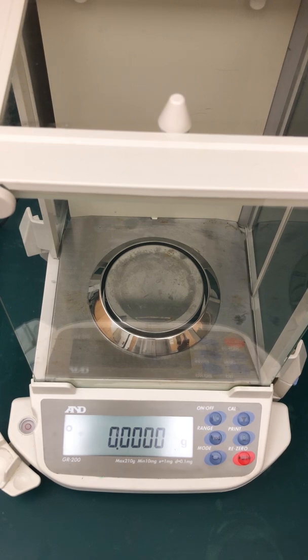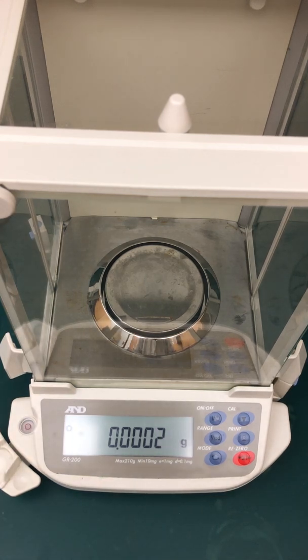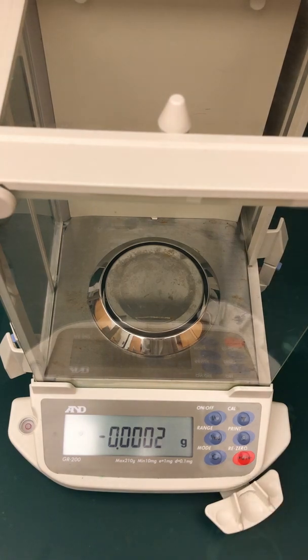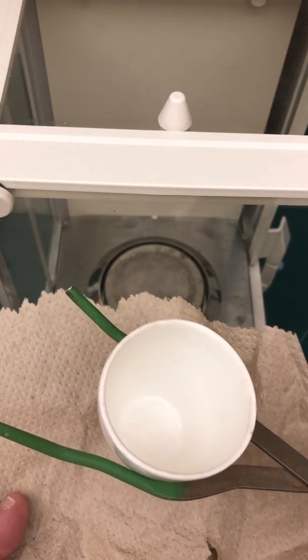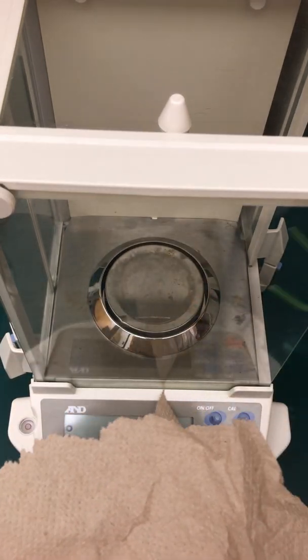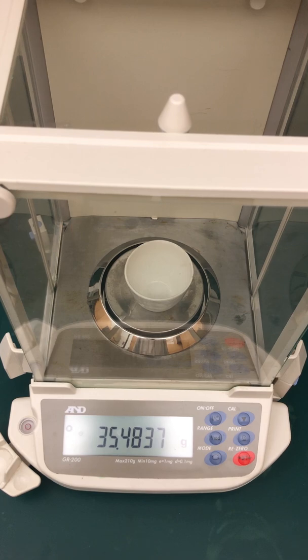Here at the analytical balance, we're about to weigh our starting materials. First, make sure the balance reads zero and the windows are closed for accuracy. Remember that any vibrations or leaning on the bench will affect this very sensitive instrument. I'll open the window and bring in the crucible with crucible tongs and paper towel underneath — place it in there very carefully without touching it with your hands. The mass of the crucible reads 35.4837 grams — write that down.